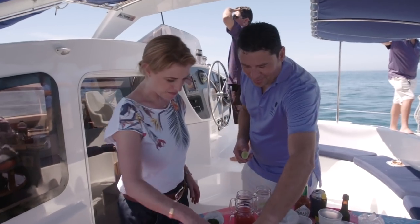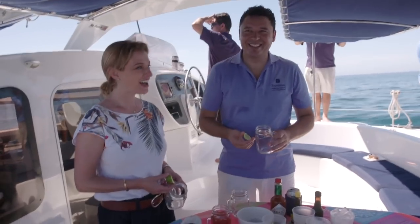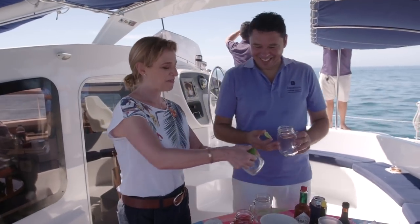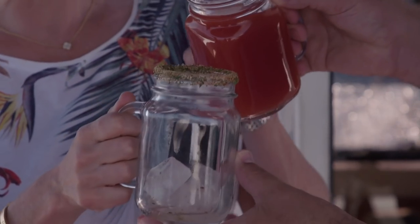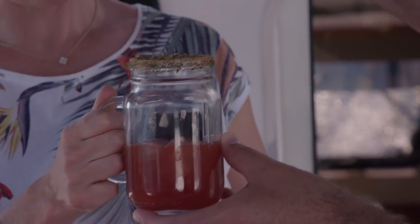Take the lemon — you can follow me — so we take the glass. Now the clamato goes in — tomato juice and clam juice.